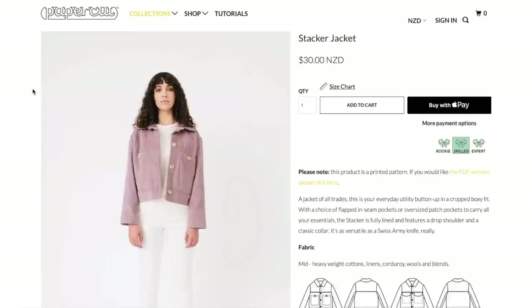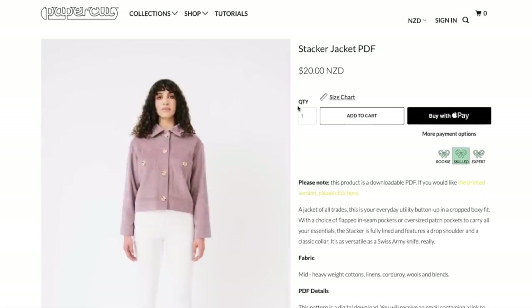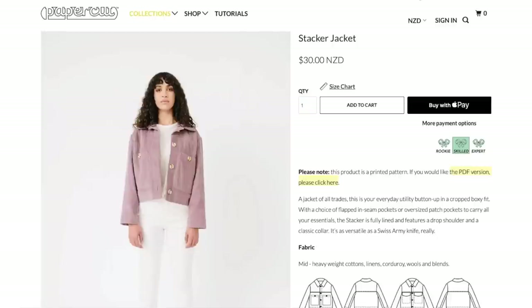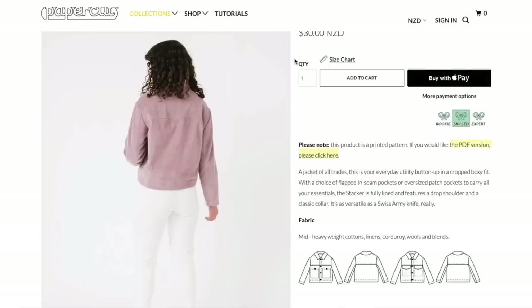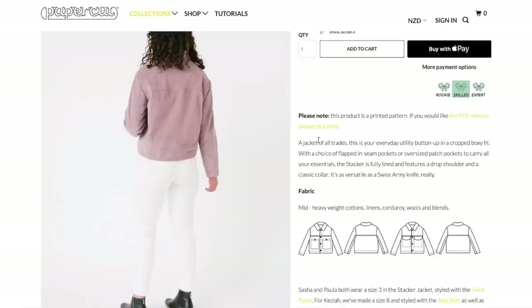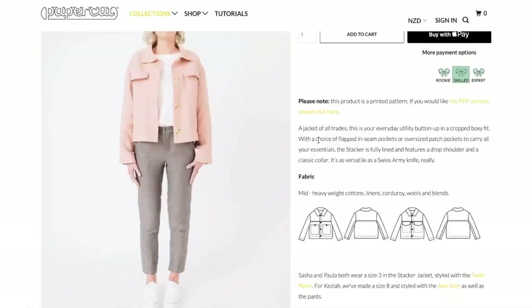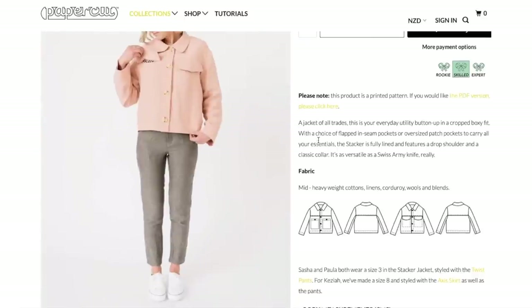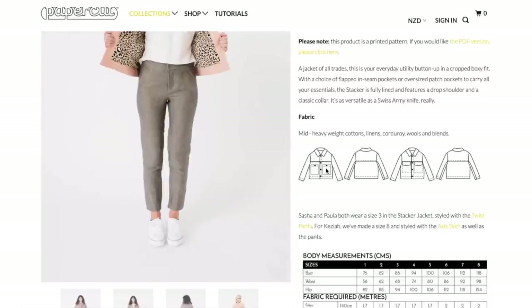So next we have the Stacker Jacket. Real quick before I forget, let's go to the PDF version. The PDF versions are $20. So just to get something that you have to print at home is still $20. For that $10 difference, I might just get the paper one. So this is called the Stacker Jacket — a jacket of all trades. This is your everyday utility button-up in a cropped boxy fit, with a choice of flapped inseam pockets or oversized patch pockets to carry all your essentials. The Stacker is fully lined and features a dropped shoulder and a classic collar. It's as versatile as a Swiss army knife. Mid to heavyweight cottons, linens, corduroys, wools, and blends. And here are our line drawings.